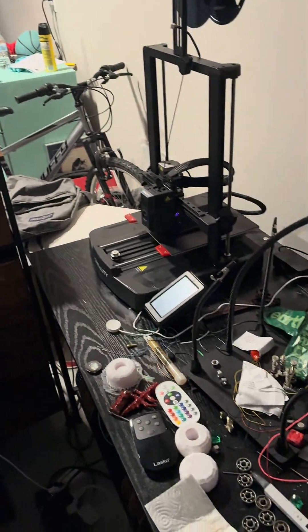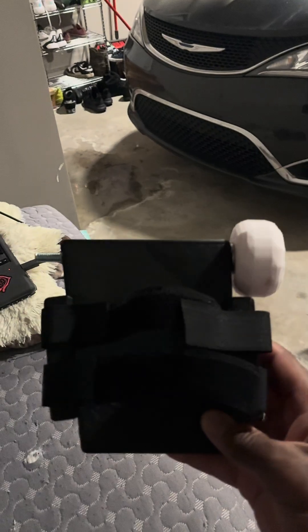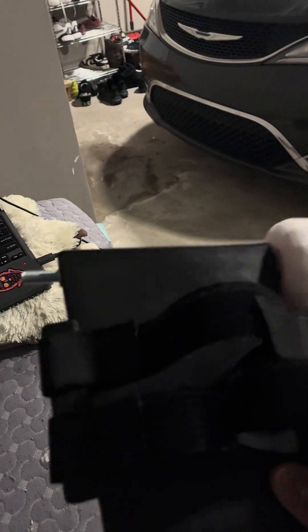I'm actually printing the other half right now. This is the left side back heel piece, and this one here is for the right foot. I kind of just did not see which one was which.